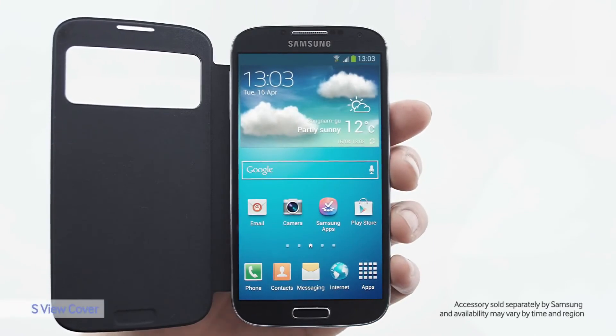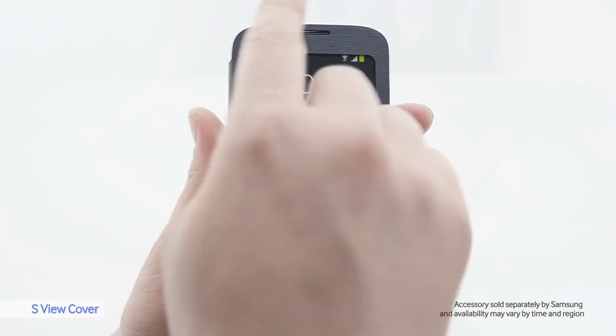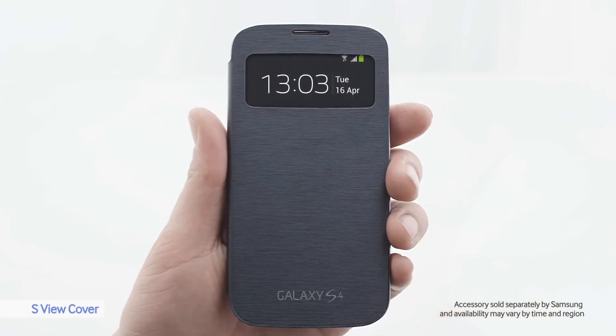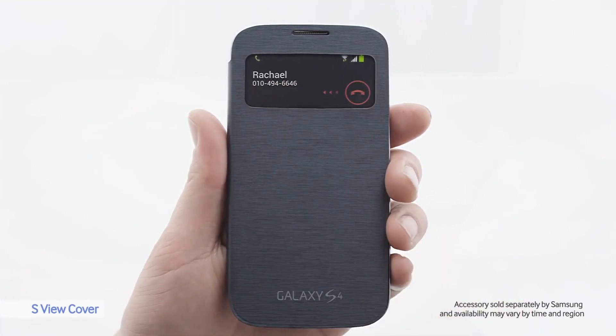S-View Cover is an accessory that makes using your phone more convenient. It has a transparent cover and I can use the phone with the cover still on. Rachel's calling me — very practical.